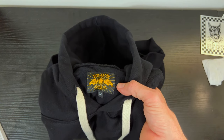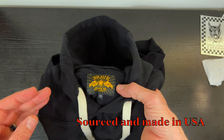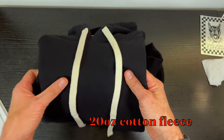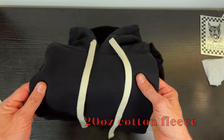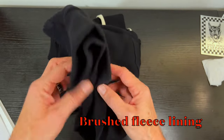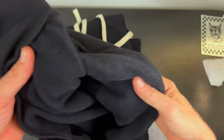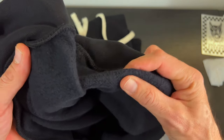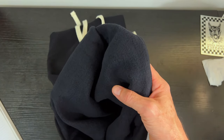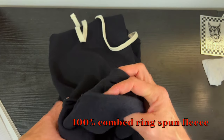First things first — made in USA. All the materials for this hoodie were sourced in the United States as well. It's a 20-ounce cotton fleece, so it has a real nice heavyweight feel to it. It's brushed inside — brushed fleece on the inside for more comfort. In addition, it is 100% combed ring-spun fleece for all you real connoisseurs out there.